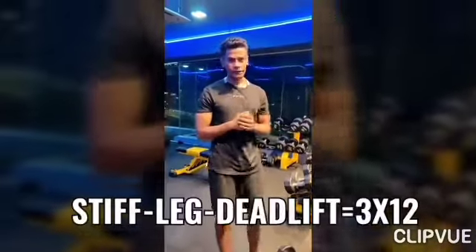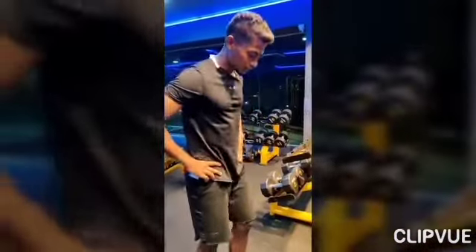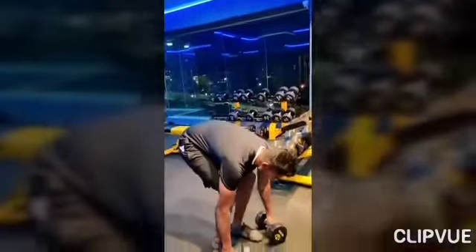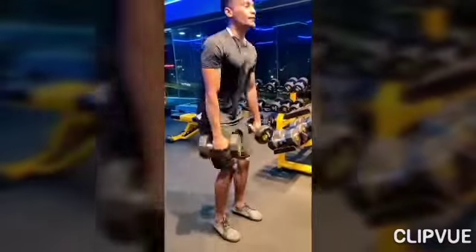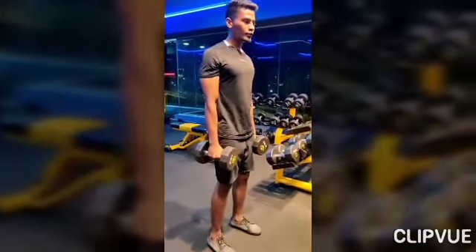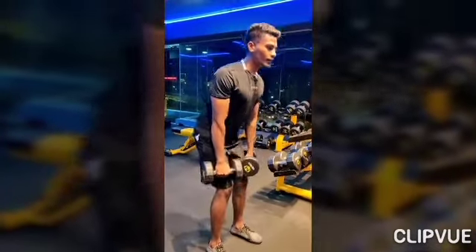The fourth exercise is the stiff leg deadlift with dumbbells. Start with a narrow leg position, holding the dumbbells close to your body. From this position, lean your body all the way forward then back up.